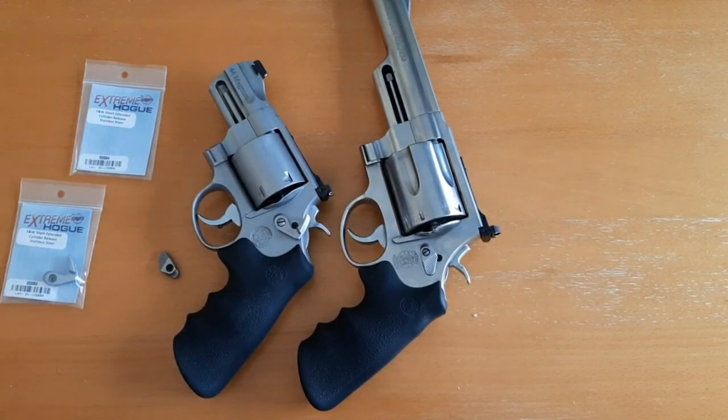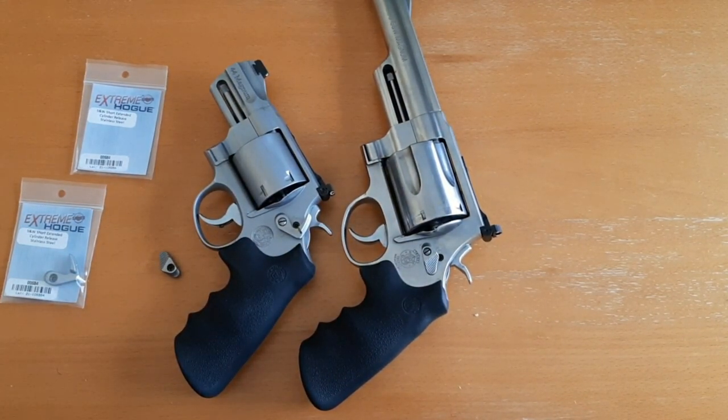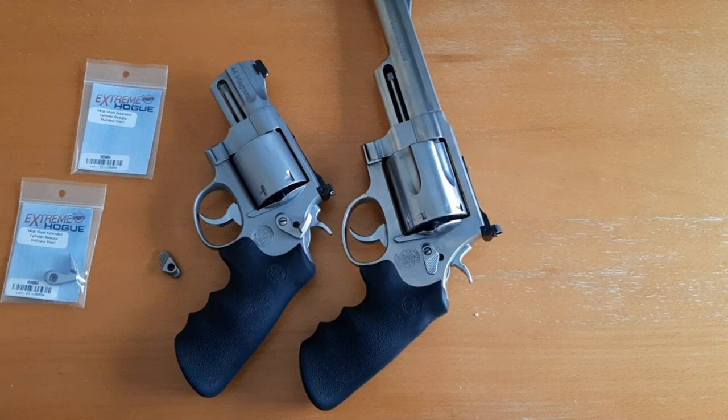That's pretty much it, guys. I hope you enjoyed the video — stay tuned to my channel for more gear reviews. Check out my gear reviews playlist, and if you're interested in the 500 Smith and Wesson Magnum or 44 Magnum, I have separate playlists for each with extensive penetration tests and chronograph tests. Take care, God bless, and don't forget the three P's: prepare, practice, and persevere.